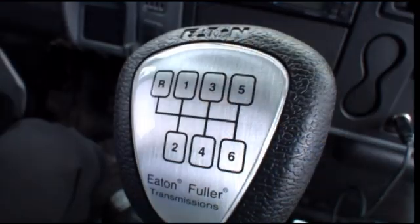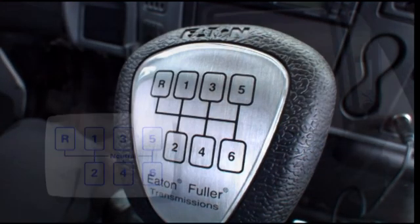In this module, Dale's going to show us how to properly operate a Fuller six-speed manual transmission. As soon as you get in the truck, Jim, we want to take a look at the shift diagram for the particular transmission you're driving. This one happens to be a six-speed manual, and there's also a five-speed manual as well with just a slightly different shift pattern. What we want to do is cover some of the basics.